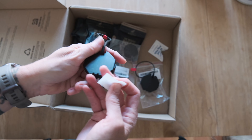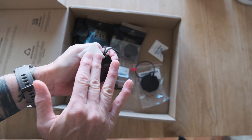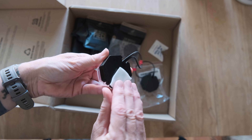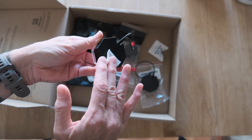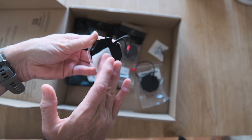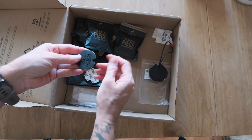This one is a little bit dusty. Anytime you apply an adhesive to something, you pretty much want to clean the surface with an alcohol pad first, just to make sure the adhesive sticks. We'll let that dry — that's pretty dry.